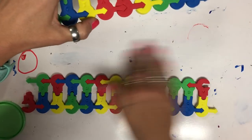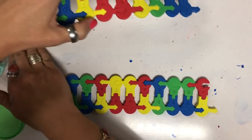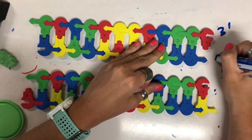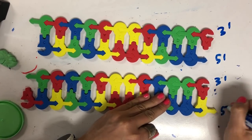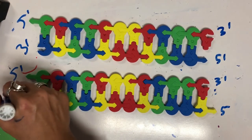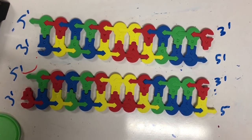If we clean this up a little bit, we can identify our five prime and three prime ends. Here we have three prime, five prime, three prime, five prime, etc. And you can see that with the exception of the ends, you have two identical strands.